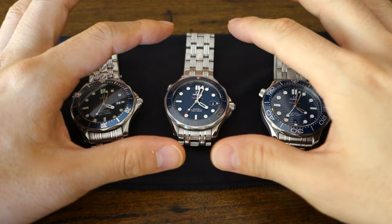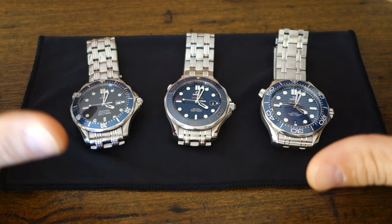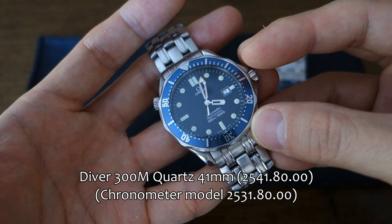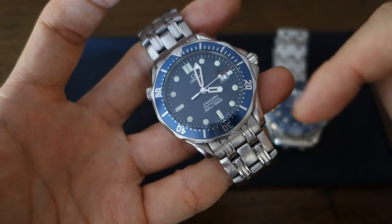G'day watchers, welcome back to the channel. This is a comparison I've been wanting to do ever since I ended up with the latest model in hand. This is the Omega Seamaster Professional across three generations of the 300M model. On the left we have the 1993 model — this one is in quartz, the 2541AT.00; the mechanical automatic equivalent is the 2531AT.00, almost identical in external appearances.